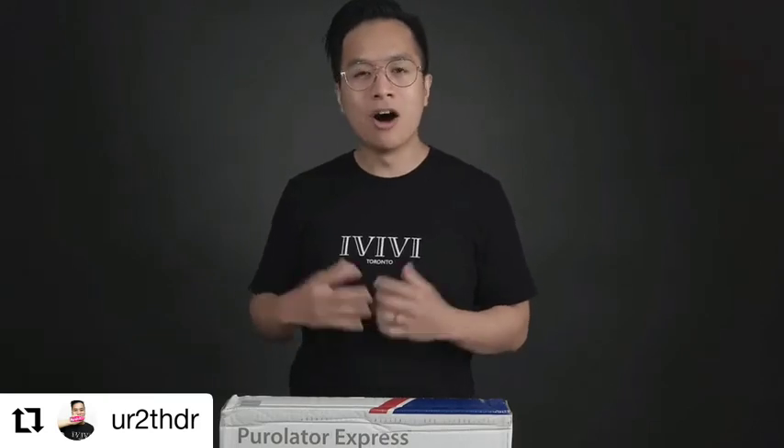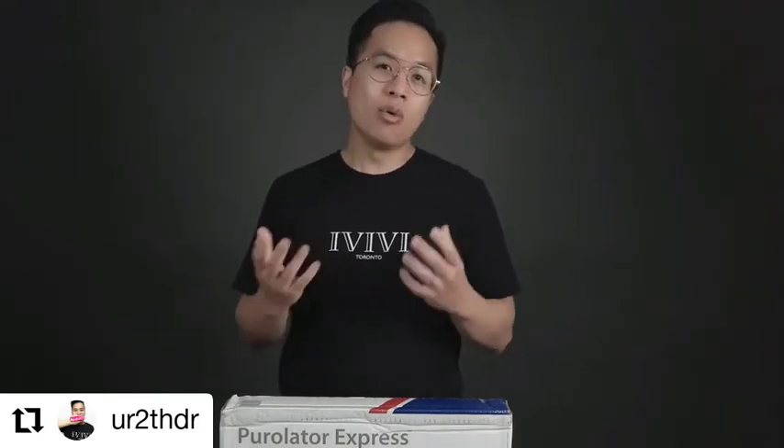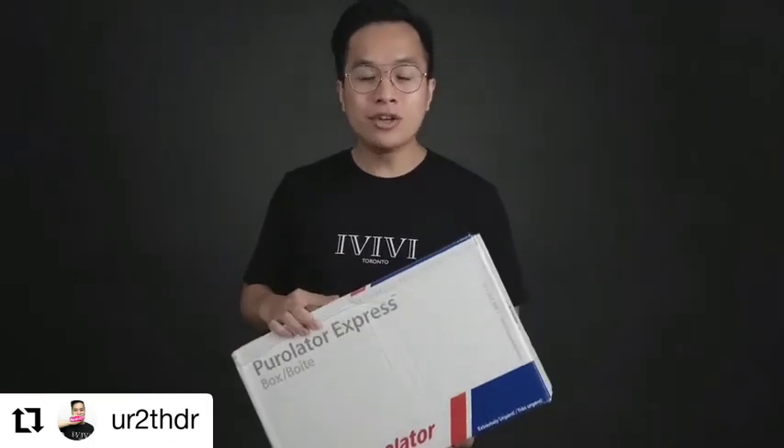The last time I tried an online hands-on course was with Clinical Research Dental, and that was based on composites and anterior bonding. So supposedly this box contains everything that we will need in order to learn atraumatic extractions and socket grafting, and you could do it in the comfort of your own home while watching a video online. That's pretty cool.